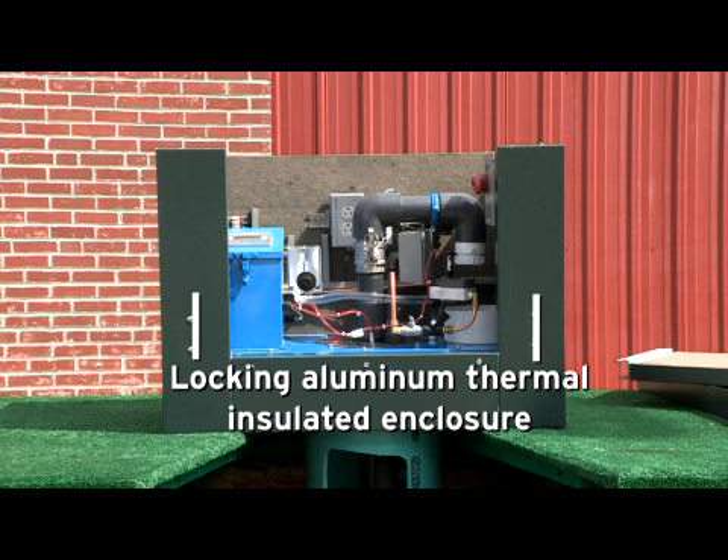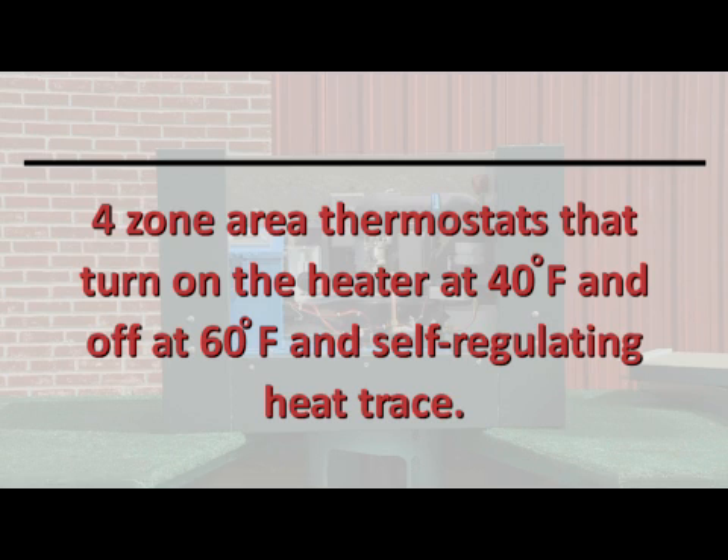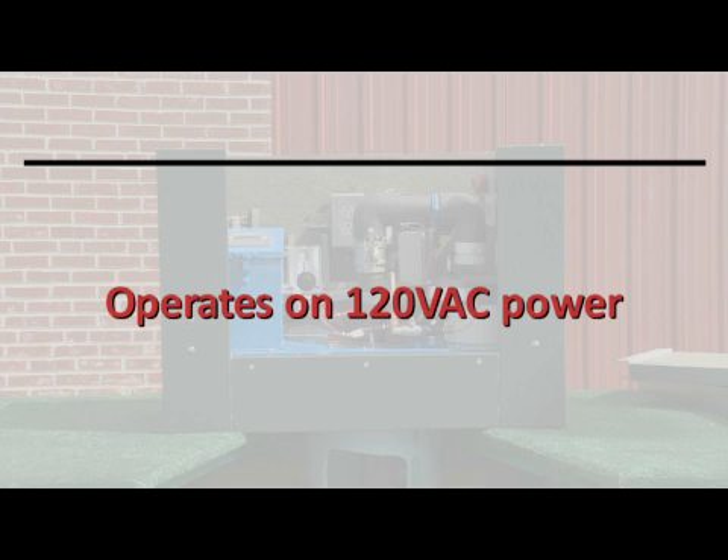The unit also features a lockable aluminum thermal insulated enclosure that is R9 rated with a built-in high efficiency fan heater, four zone area thermostats that turn on the heater at 40 degrees and off at 60 degrees, and self-regulating heat trace. It operates on 120 VAC power.